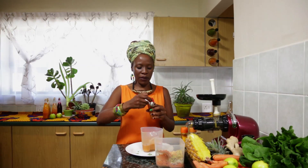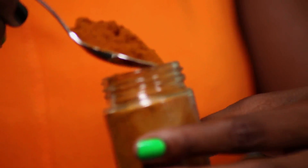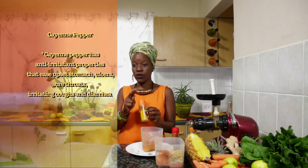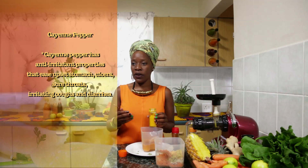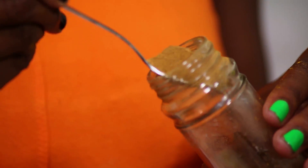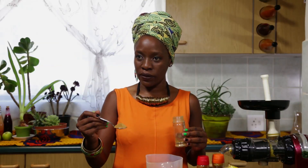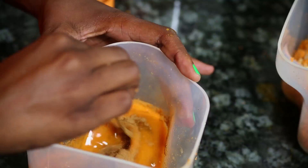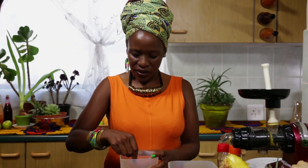So now once we have our juice, I'm going to add our superfoods to it. This is the cayenne pepper, and then turmeric, which is also a great anti-inflammatory and has great cancer-fighting properties. And lastly, I'm going to add some cinnamon. Then we're just going to give it a mix to combine these lovely ingredients. It's better to use a whisk after adding the turmeric, cayenne pepper and the cinnamon, as it will help you dissolve all the large pieces.